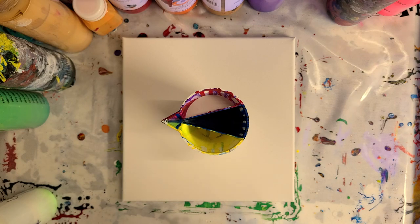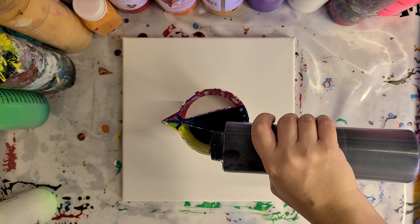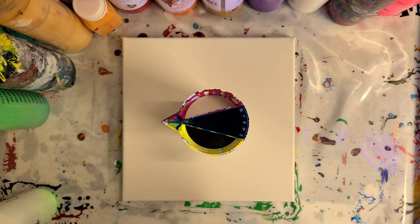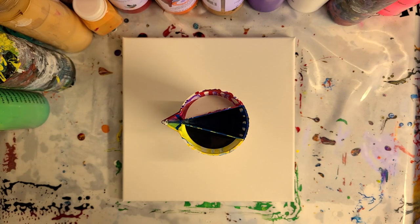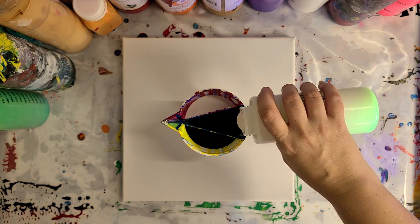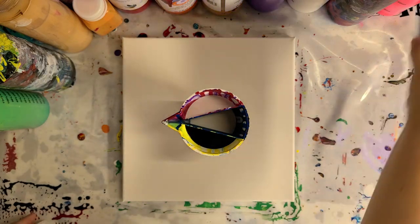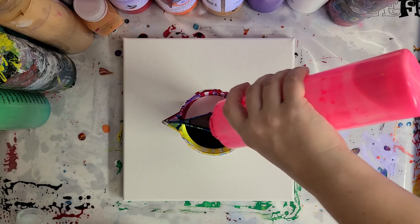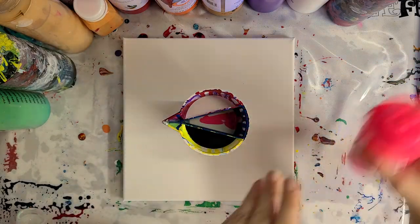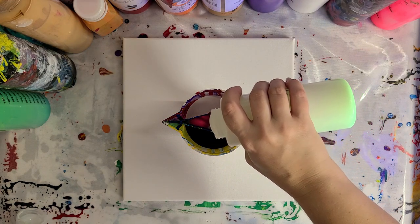I'm going to put white in one side and black in the other. The white and black are Artist Loft flow acrylics mixed with Floetrol and water. Then I'm going to put the glow-in-the-dark in the middle, and just a hint of neon pink in the middle of that.